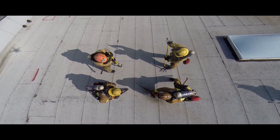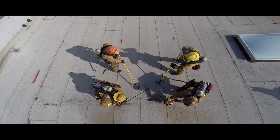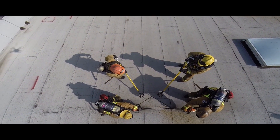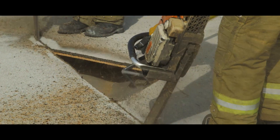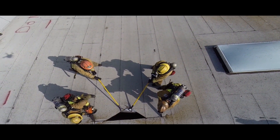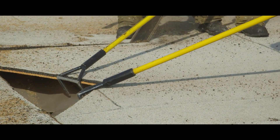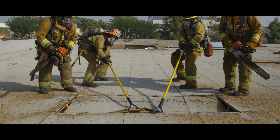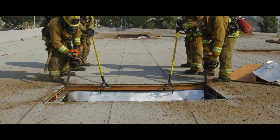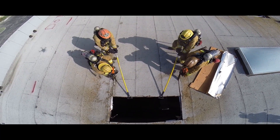Let's watch this crew demonstrate a foldback cut. We're going to start with a large triangle cut to place rubbish hooks for pulling. This cut is easier to remember, quicker, and keeps a safer distance between pullers and sawyers. Because we're cutting through rafters, the pullers are essential to remove the panel and not allow it to drop. This will keep it safe for interior crews. The sawyers will now cut through two rafters and then stop. This process will continue until the size of ventilation hole is reached or a beam is met.